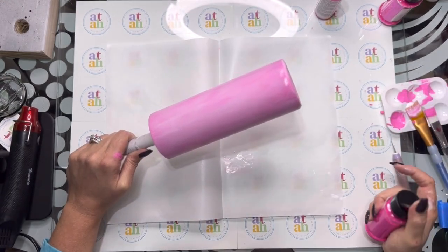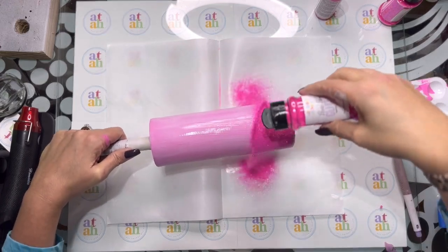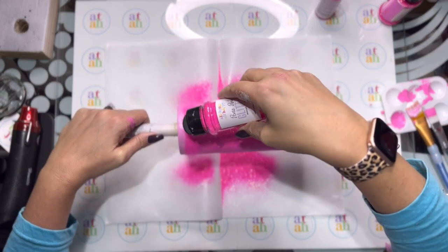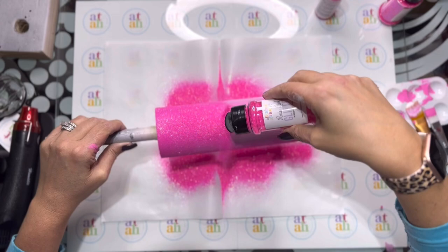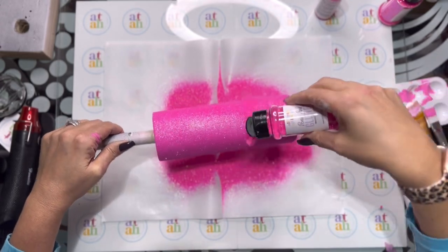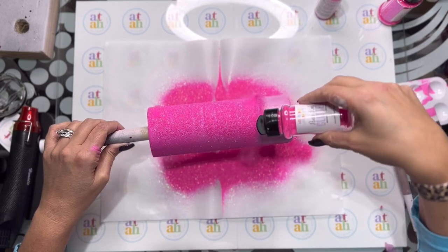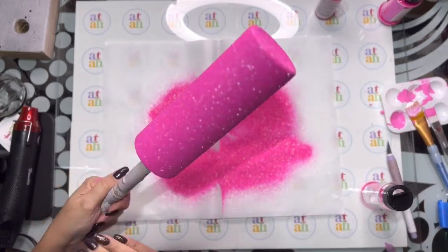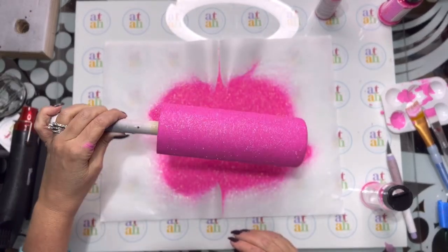I'm going to use an extra fine pixie pink glitter. Make sure you get it at the edges where it dries first and get it all the way around — this is so pretty. Then we're just going to tap the excess off and let it dry. It's really pretty.